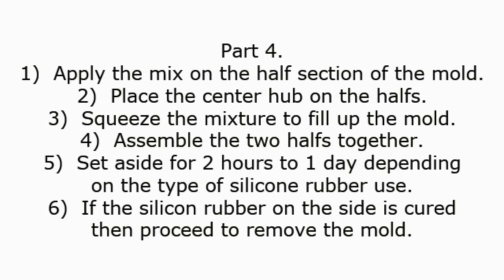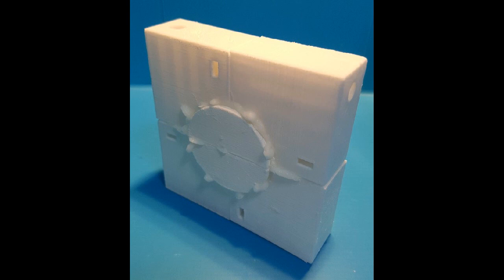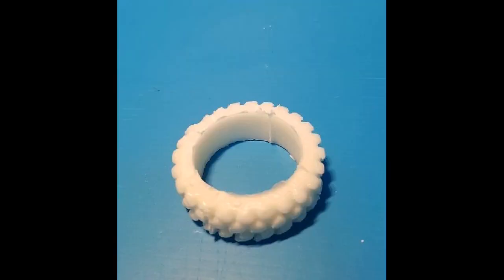Part 4: 1. Apply the mix on the half section of the mold. 2. Place the center hub on the halves. 3. Squeeze the mixture to fill up the mold. 4. Assemble the two halves together. 5. Set aside for 2 hours to 1 day, depending on the type of silicone rubber used. 6. If the silicone rubber on the side is cured, then proceed to remove the mold.